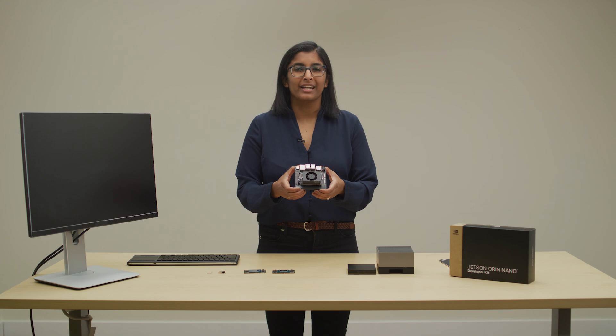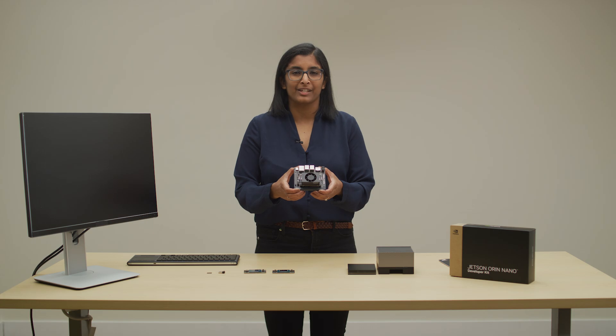This is the Jetson Orin Nano Developer Kit, the new standard for prototyping entry-level AI applications. Become a part of one million Jetson developers and get your dev kit today.